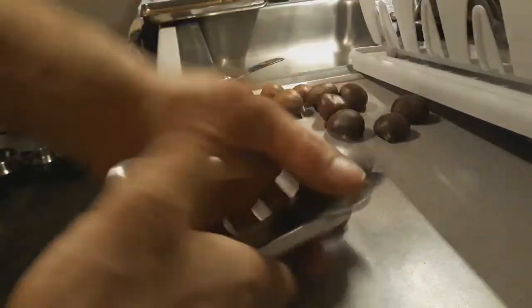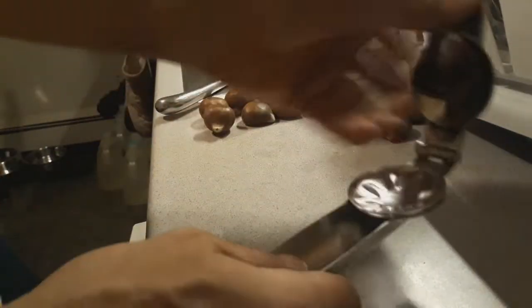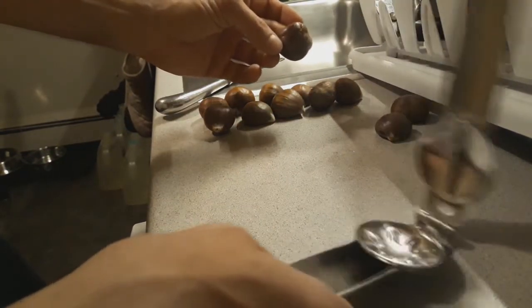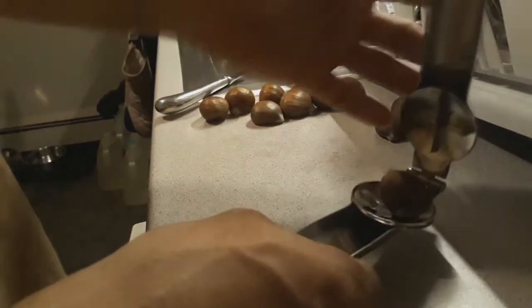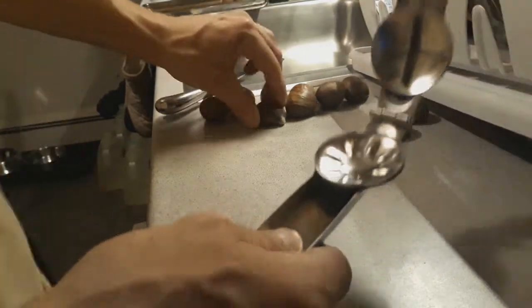We can fly through these really quickly now, whereas before with the knife it was much more time-consuming and much more dangerous. Look at this — look at the cut, beautiful cut. It cuts them well, creates that X pattern we chestnut lovers know and love. I'd say absolutely worth it.